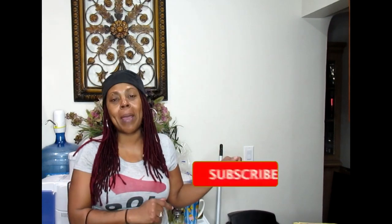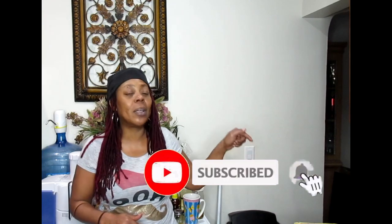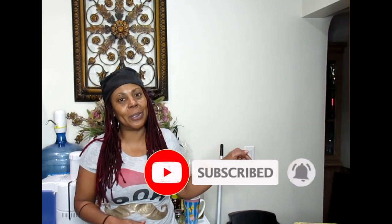Before getting into the video, I want you to stop — if you're not a family member to this channel, before proceeding, hit that subscribe button and then hit the notification bell next to it. This way you will not miss another one of these wonderful ideas on this channel.